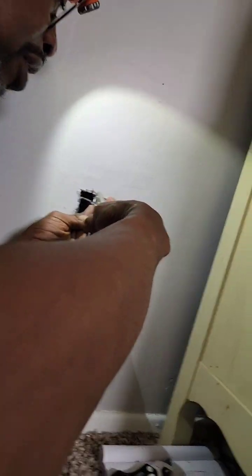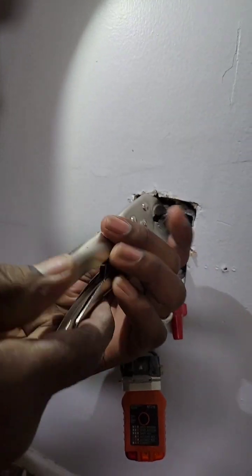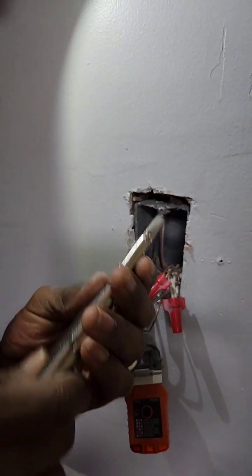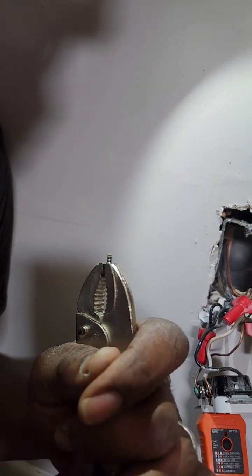So we're going to take some vice grips, latch them onto the screw, and then we'll start unscrewing. Woohoo! There we have it. There's your screw out of there.